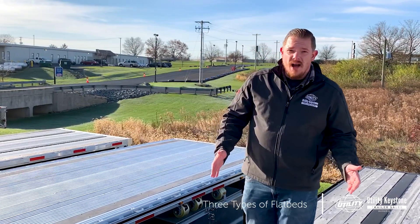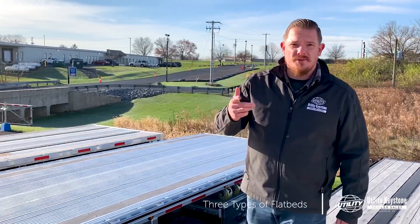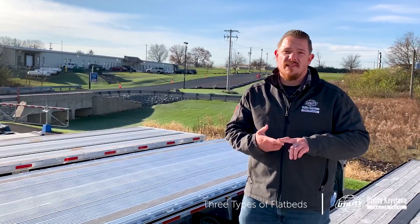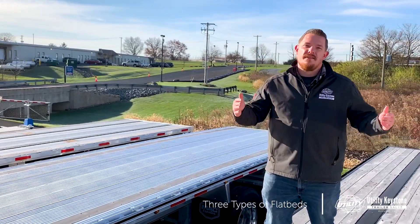If you found this video helpful, make sure you follow us on our social media channels — like and subscribe on Facebook, YouTube, Instagram, and LinkedIn. I'm Dan Upsholti, thanks for watching.